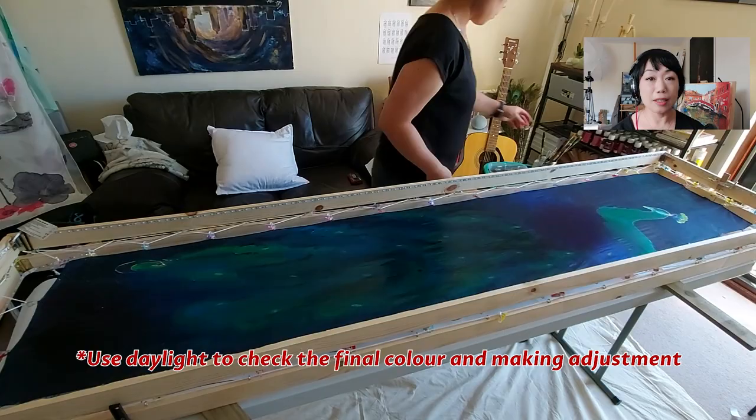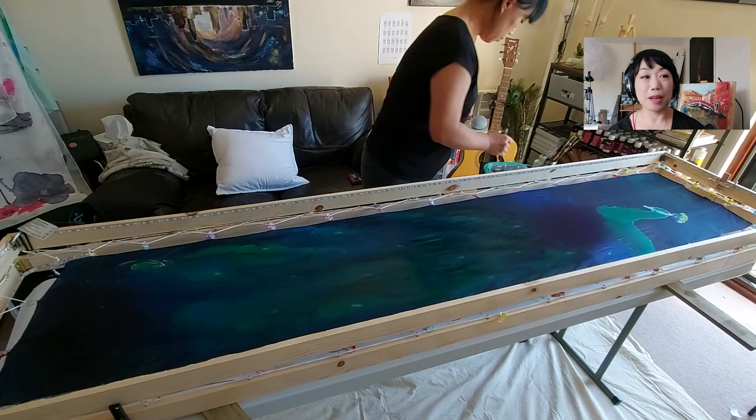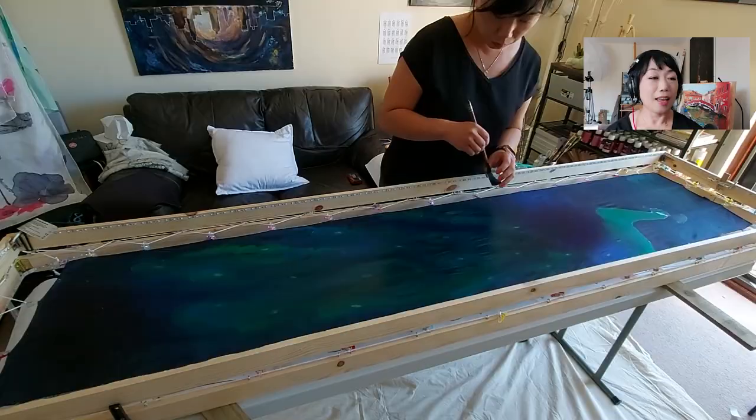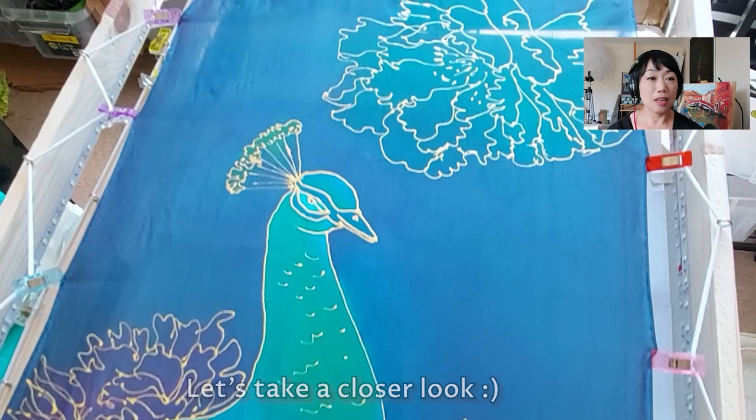Under the daylight I get a better look at the color, just to check if all the colors are in the right place or if I need to darken them, because with the LED light it makes the colors look brighter. When I finish, I turn it over and we can see the glitter outline is still very clean and hasn't gotten any color on it.